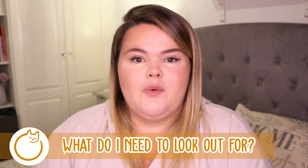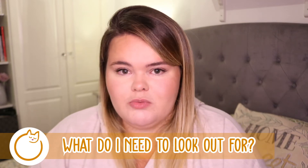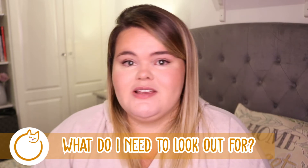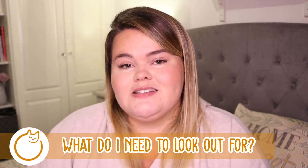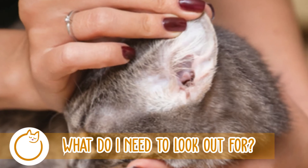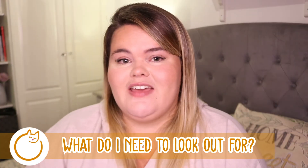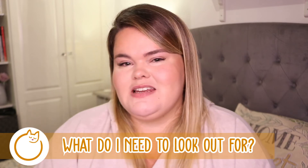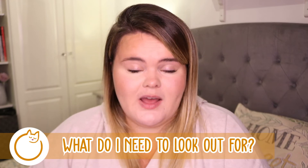Another sign is excessive head shaking — this can be caused by a number of things, but one of the main reasons is that they might be shaking because they can feel something in their ear and want to get rid of it. Also, if your cat suffers from excessive ear wax, that's an obvious one — the same as with humans. If they're producing a lot of ear wax, you need to make sure you're cleaning it because it's just uncomfortable.